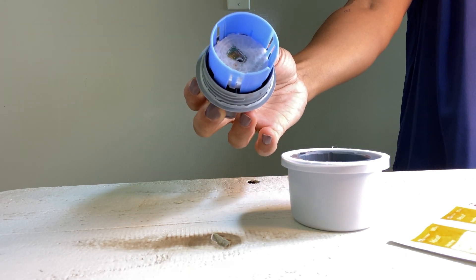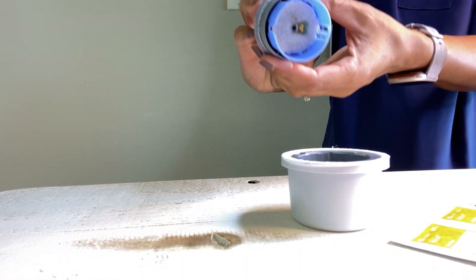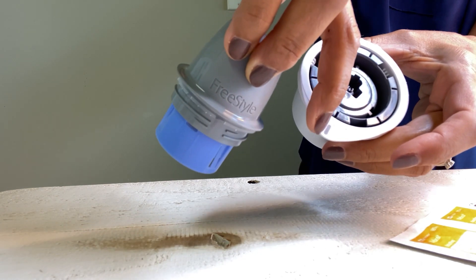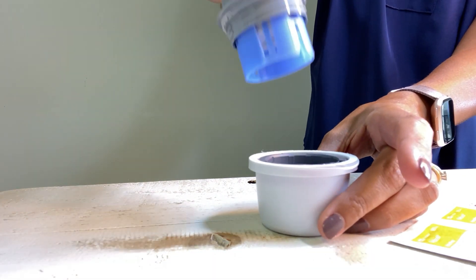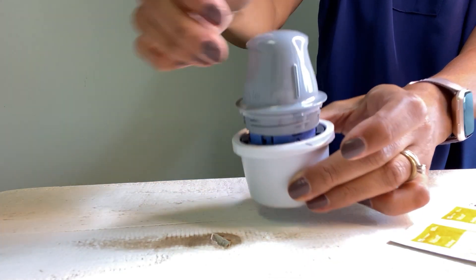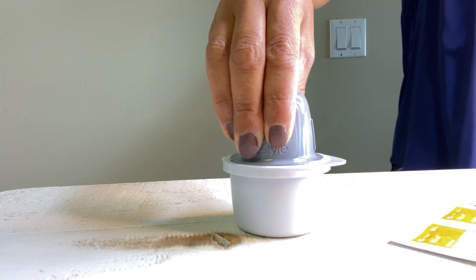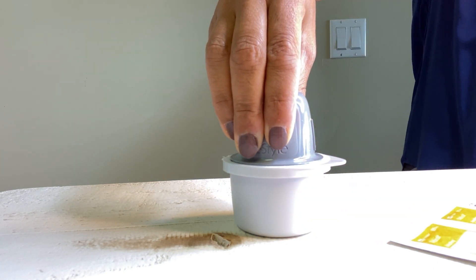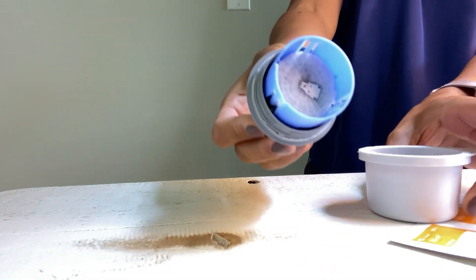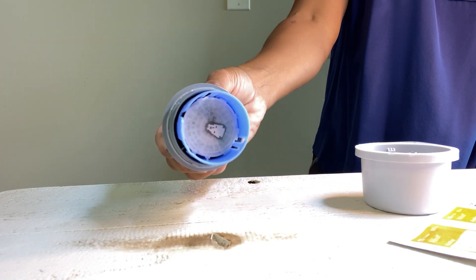You want to line up the marks on the sensor and applicator and have it on a hard surface. There's a mark here and a mark there — align those, then press down. Then simply lift the applicator out of the sensor pack. You can actually see the needle now — it's in there. We're ready to apply it to the arm.